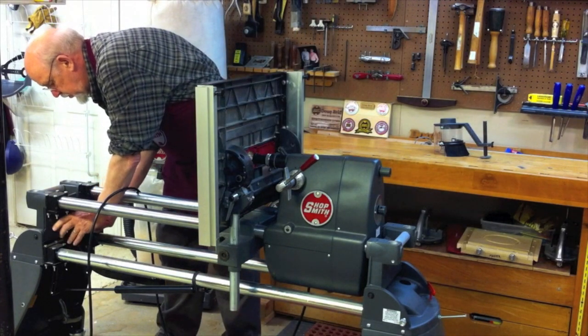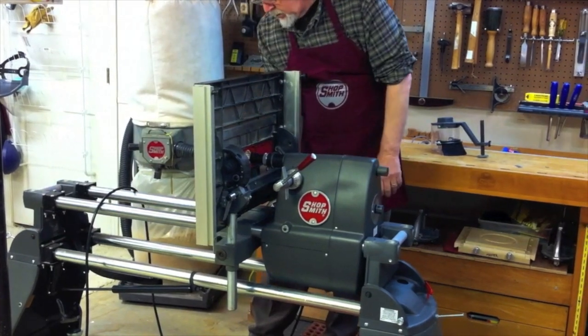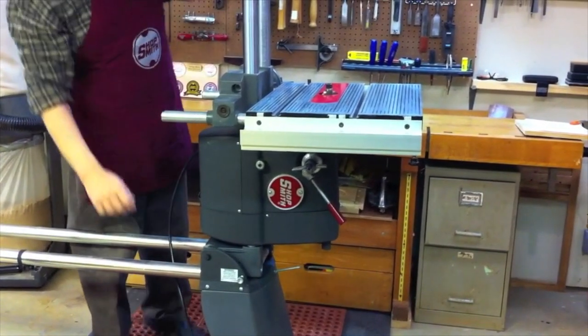Let's get the headrest lock unlocked on the right-hand side. With the cord out of the way and everything locked down, now we can just pivot it right on up to the shaper mode. Make sure that the pivot lock is locked down here.